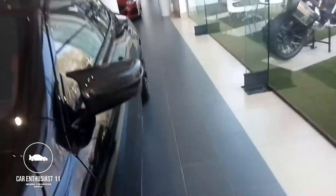Let me get a quick shot of the M8. It's also got the BMW laser light package.